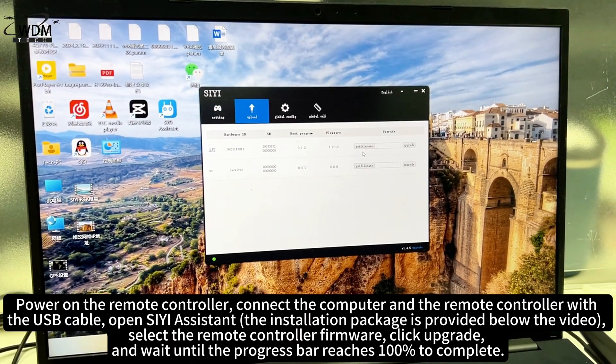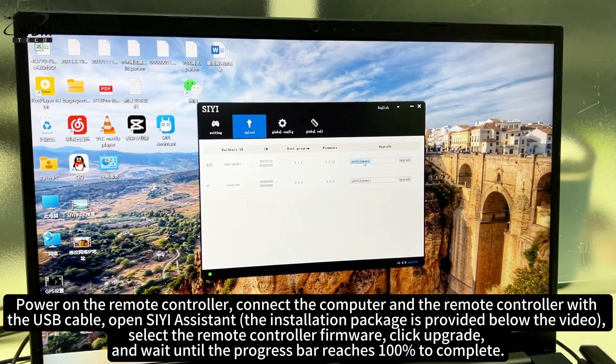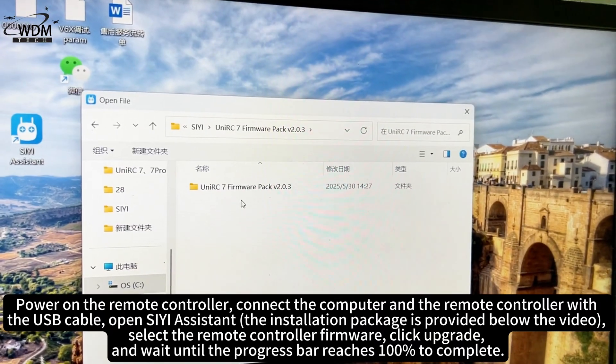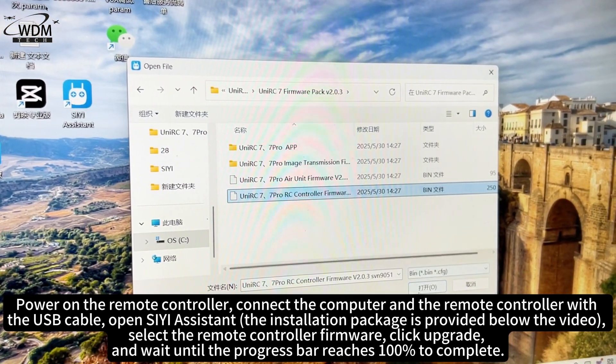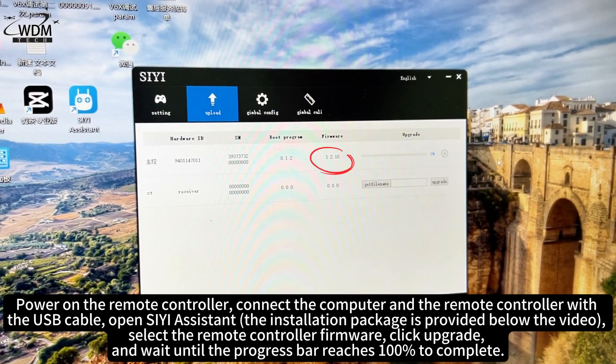Select the remote controller firmware. Click upgrade and wait until the progress bar reaches 100% to complete.